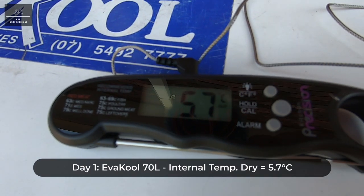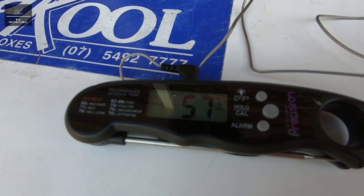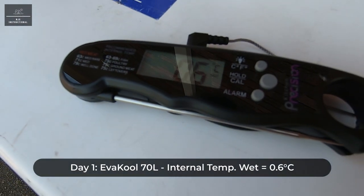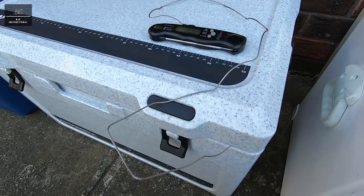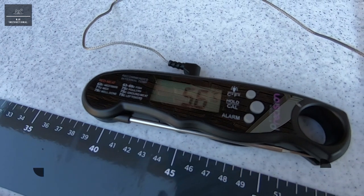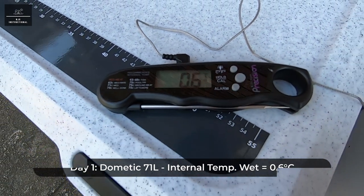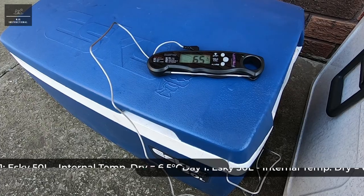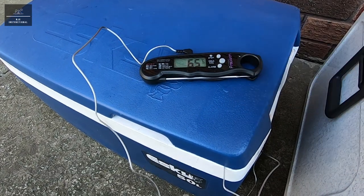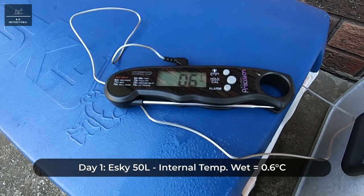The internal air temperature of the Evercool has also stabilised at around 5.7 degrees Celsius and the wet internal temperature of the Evercool has stabilised at around 0.6 degrees Celsius. The internal air temperature of the Dometic has stabilised at around 5.6 degrees Celsius and the internal wet temperature of the Dometic has stabilised at around 0.6 degrees Celsius. The internal dry air temperature of the Esky has stabilised at around 6.5 degrees Celsius and the wet internal temperature of the Esky has stabilised at around 0.6 degrees Celsius.